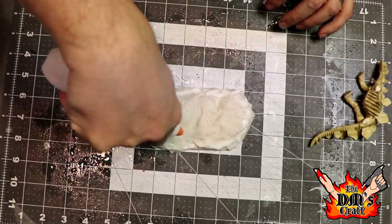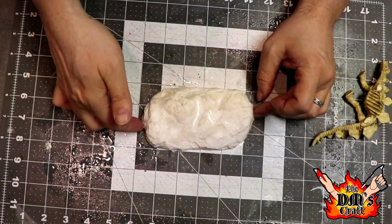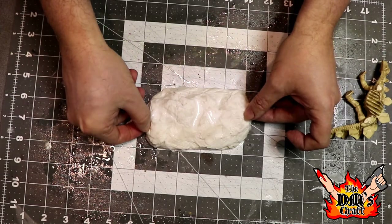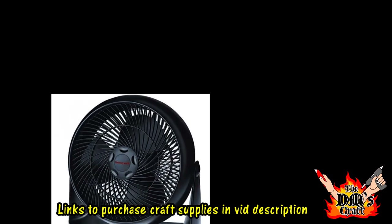Now I'm going to add some of my 50% water, 50% white glue mixture and kind of soak it into the mound, then put this aside to dry. I like to use a fan for this — I have one in my links if you want to pick one up — and that'll help speed up the process considerably.